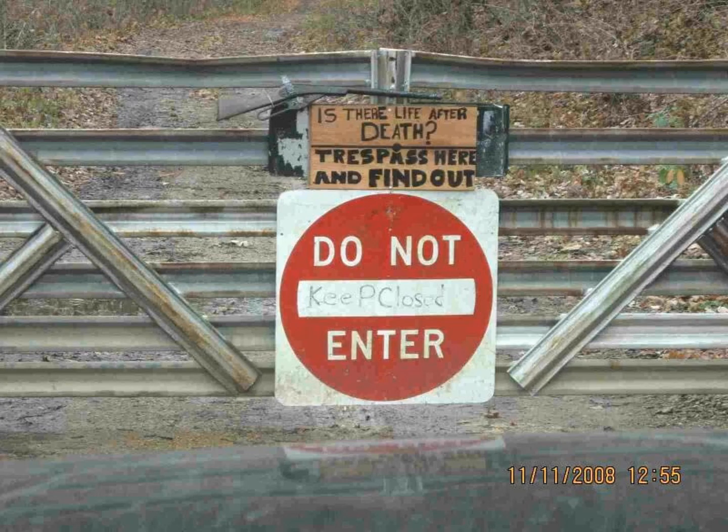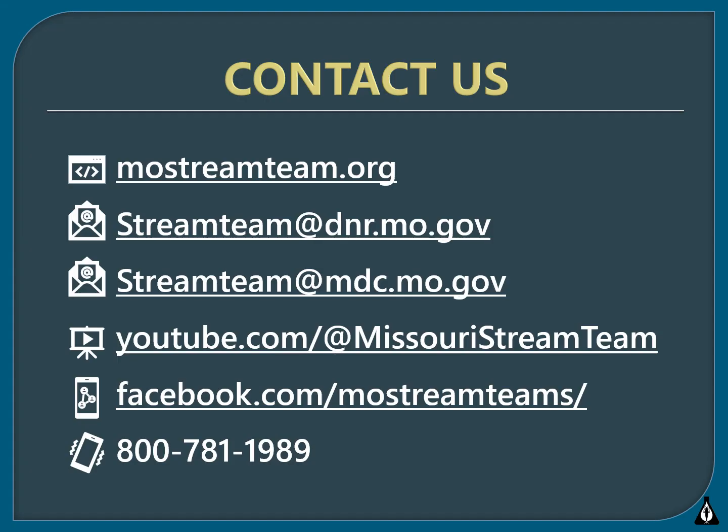In conclusion, please make sure to take going across someone's private property seriously and make sure to be cautious while monitoring. Here is a list of some links that can be used to find additional resources and training videos. If you have any questions, please contact us either by email or phone.